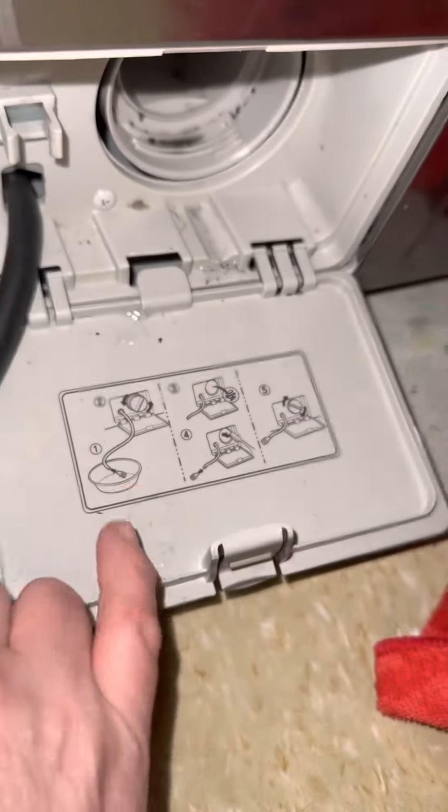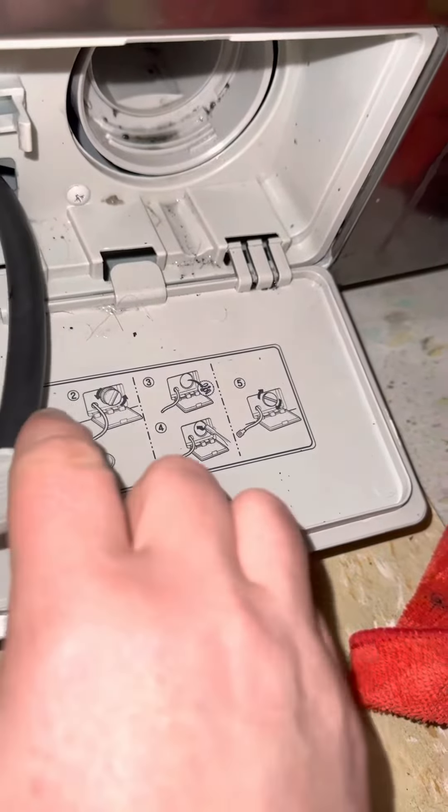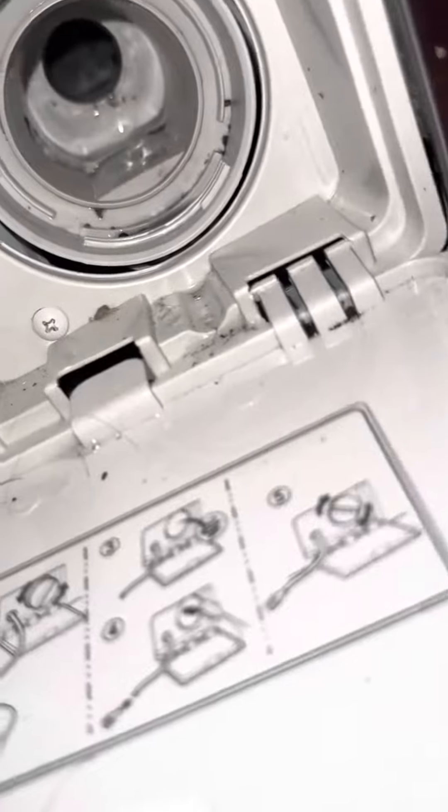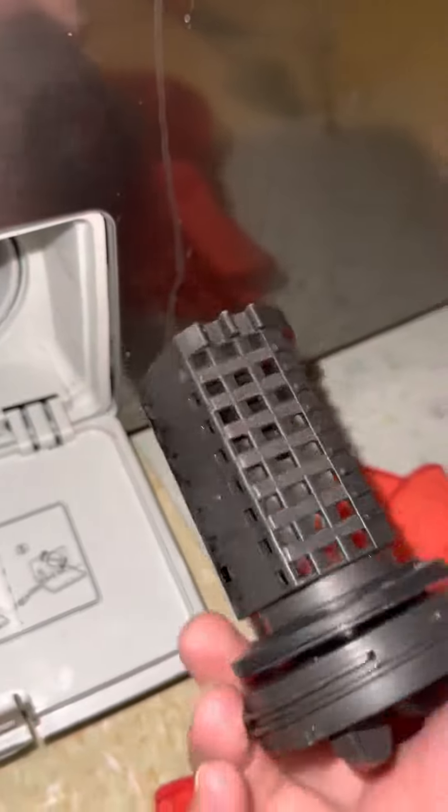I already drained it — this is how it is. Look at all this gooey, dirty stuff that was under it. Make sure you clean this filter.